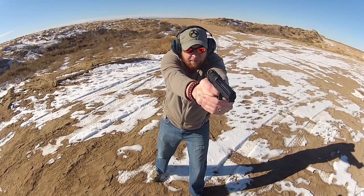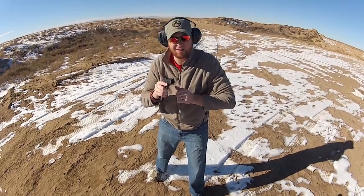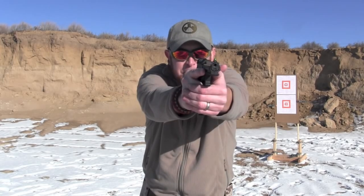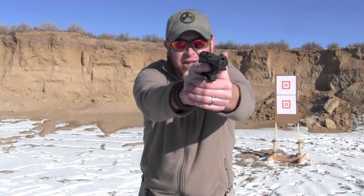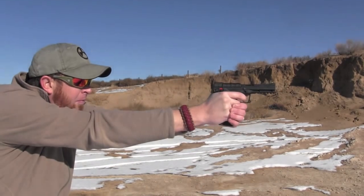There were only a few dead rounds — pull the trigger, firing pin drops, click, nothing happens, eject it, tap-rack-bang sort of deal, let it go again, and it'd be right back up running perfectly. Recoil is almost non-existent, so control on the pistol is great. When you snap that trigger over, there's just a little bit of jump to it. If you buckle down and focus with the push and pull method, it's not going anywhere, so follow-up shots are easy and natural.